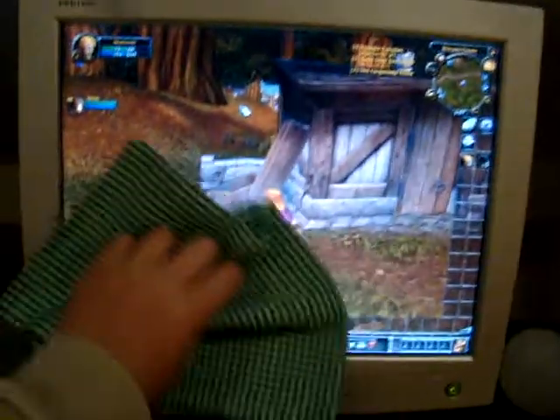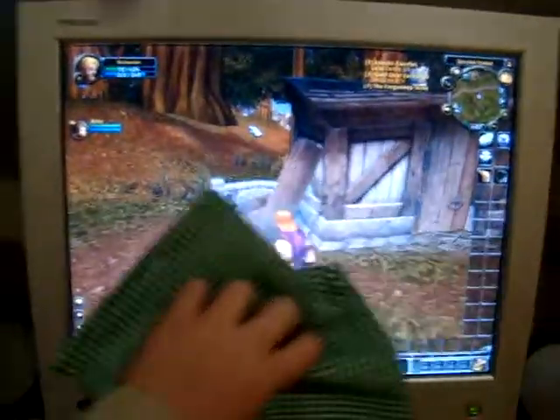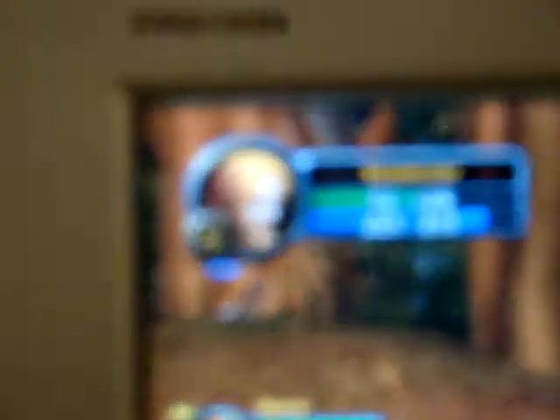Even can clean your computer screens. God, I'm such a noob. Clean your computer screen — for the Warcraft! Ah! Ah crap.